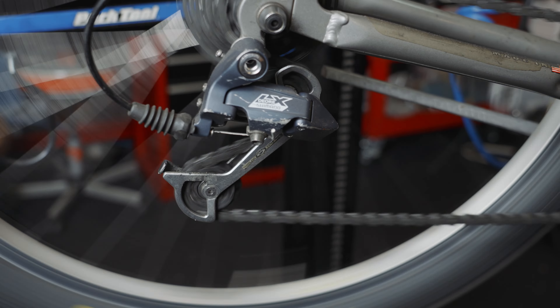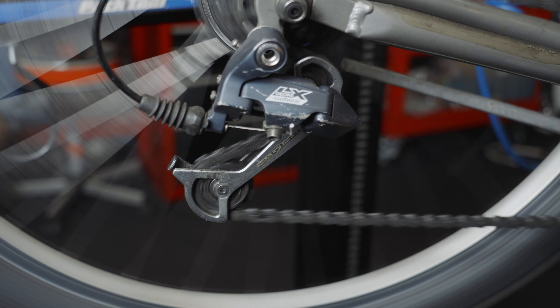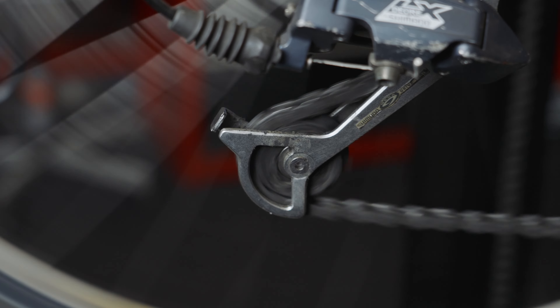This drivetrain is so dirty. How dirty is it, Mitch? It's so dirty — as the chain passes through the derailleur and makes it move up and down.